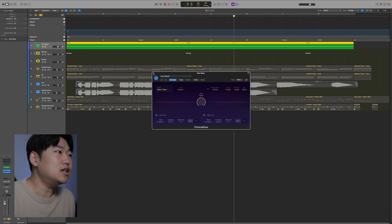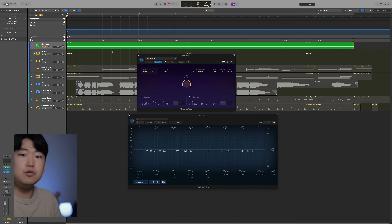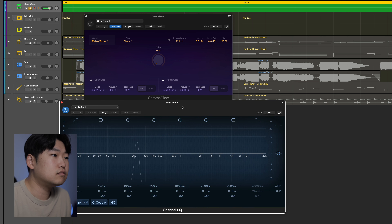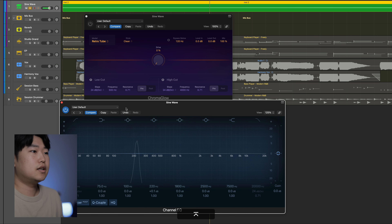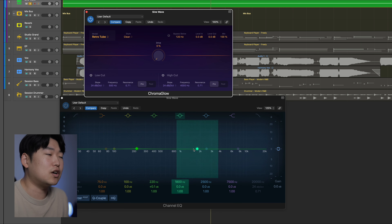I want to take a look at a sine wave and how the saturator affects it. Right now I have a sine wave at A3, which is 220 Hz. Let's listen with Chromaglow bypassed — you'll notice just a little spike here at 220 Hz. Now if I go to Retro Tube, turn it on, and I slowly put the drive up, notice what partials are added.